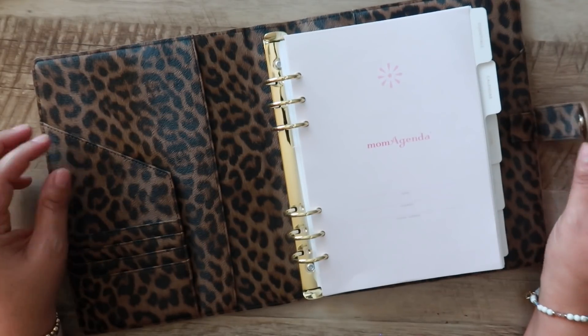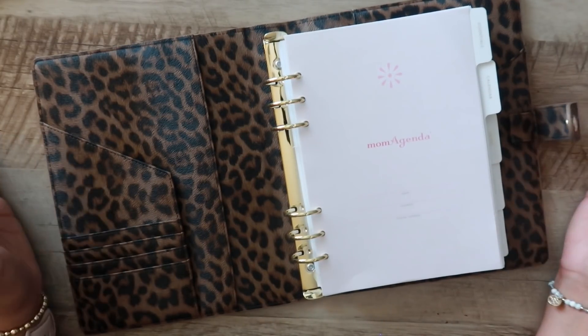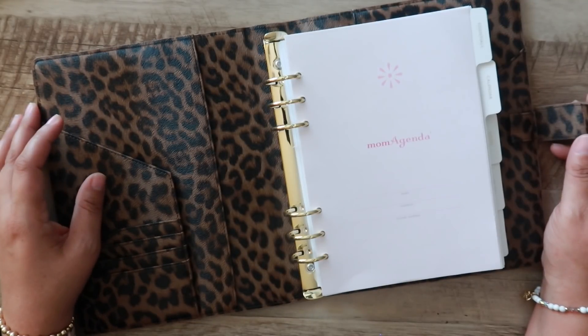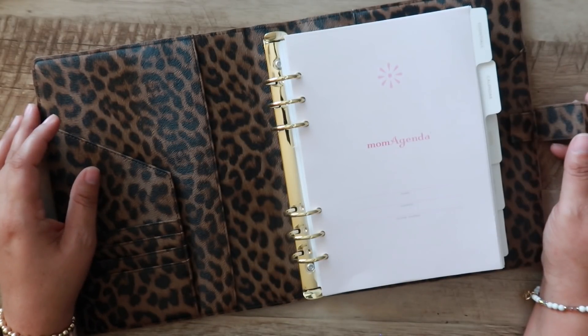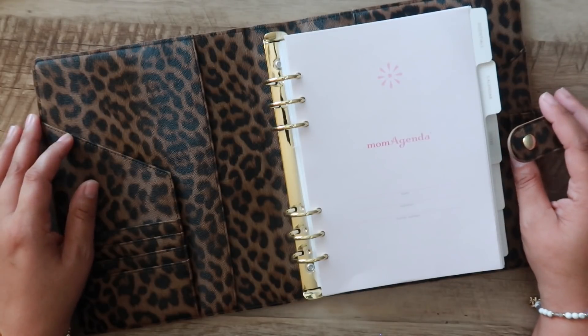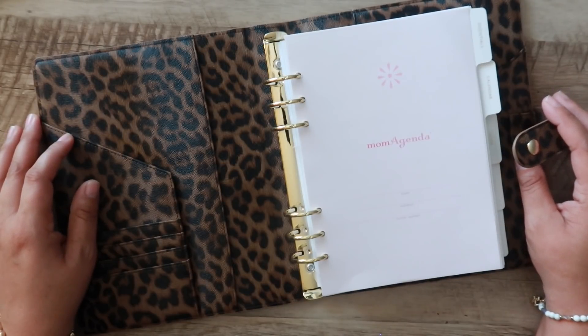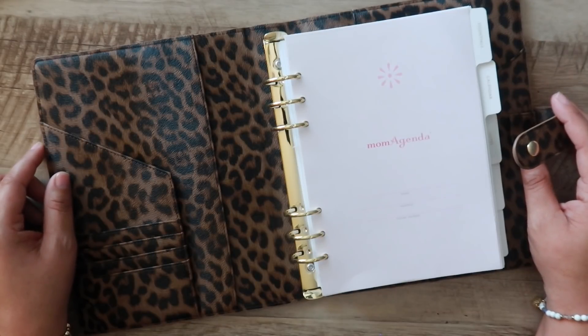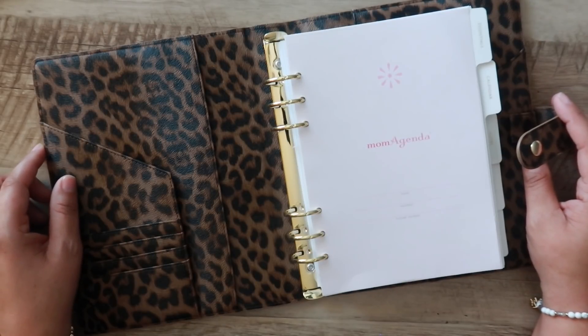That is everything for my review of this planner. I would love to know what you guys think — I'm thoroughly impressed for the price. If you enjoyed this video, please give it a thumbs up, subscribe if you haven't already, and if you're already subscribed, make sure you click that red notification bell so you know when my videos are posted. Thank you so much for hanging out with me today, and I will see you in my next video. Bye everyone!